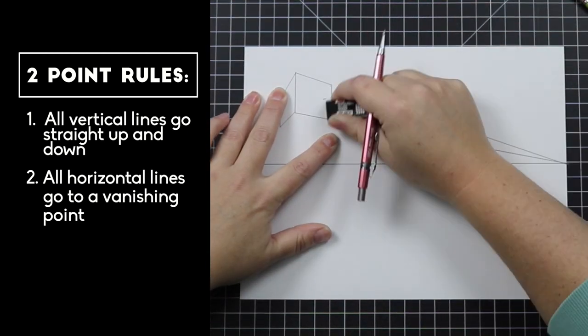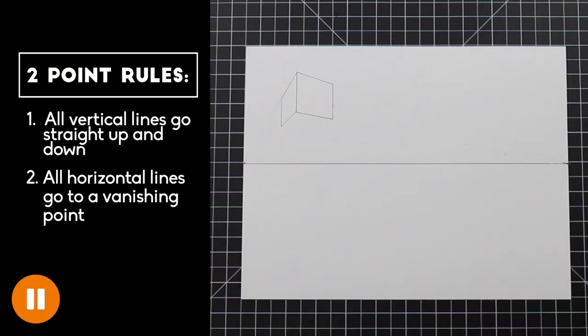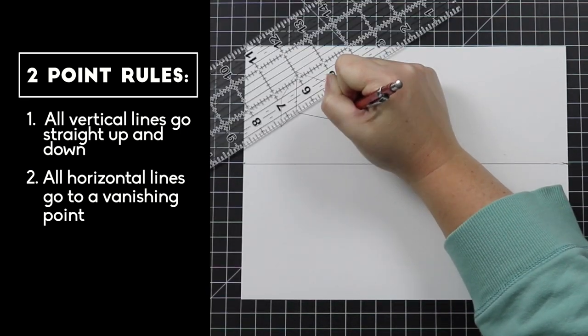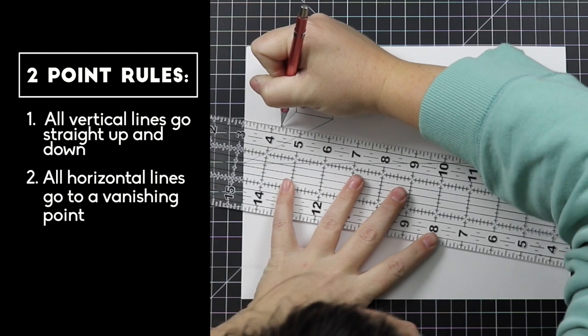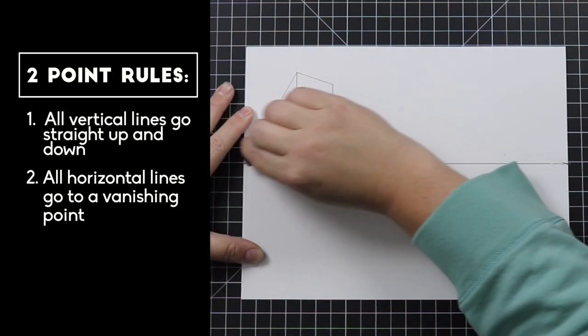Now let's cut the right wall off with another vertical line and then erase the guidelines. Try to make the right wall a wee bit longer than the left side. So now we have two floating walls — they look like they are floating because they are well above the horizon line. We need to make these walls look like a box. In order to close off this box, we need to add two horizontal lines. Remember, all horizontal lines go to a vanishing point. Take the bottom right corner to the left vanishing point, then take the left bottom corner to the right vanishing point, totally closing off the bottom. Where those two lines intersect is the bottom back corner. Make sure to erase the guidelines.